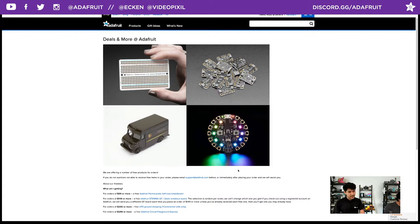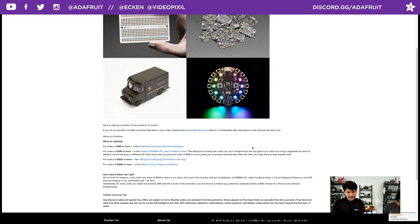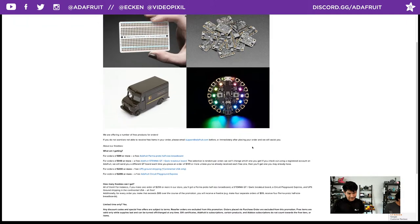For orders $299 or more, you get the free randomly selected STEMMA QT, the perma-proto, and free UPS ground shipping — and that's for US Continental only. For orders $299 or more, you also get the circuit playground express. You can see all the details at adafruit.com/free while supplies last.